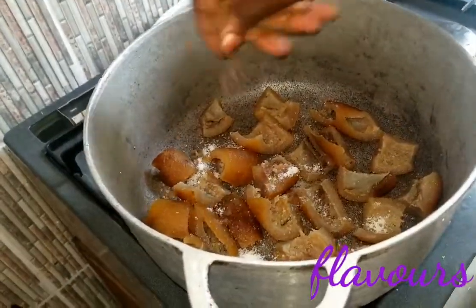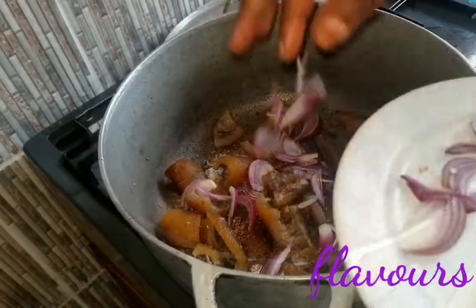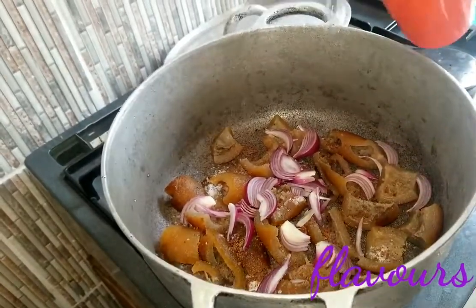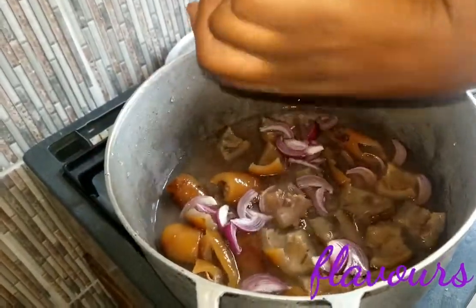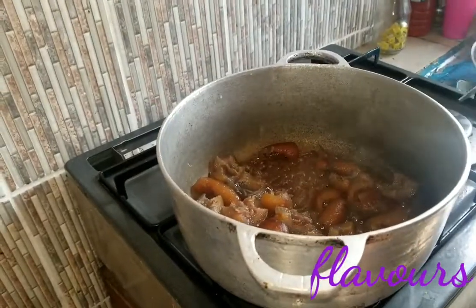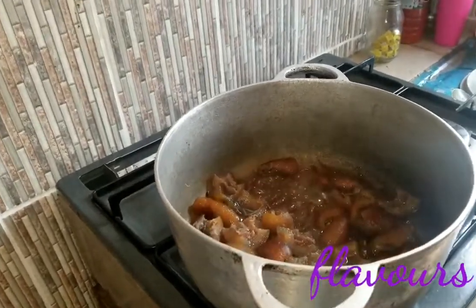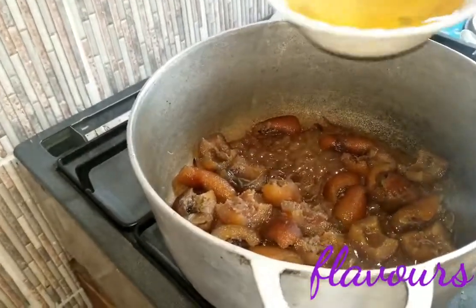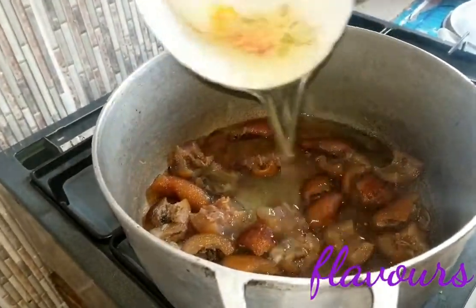Season your kanda with some salt, seasoning cubes, some chopped onions, and some water. Allow the pot to cook until all the water dries out to ensure that the kanda is soft. Then add some vegetable oil.